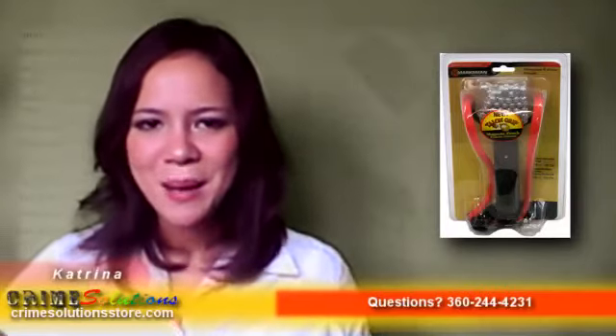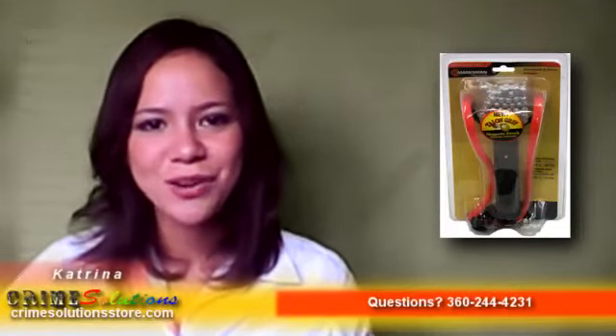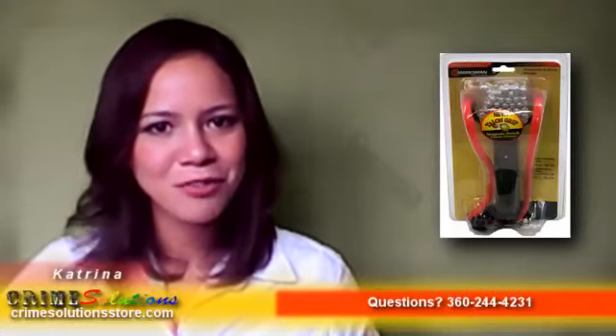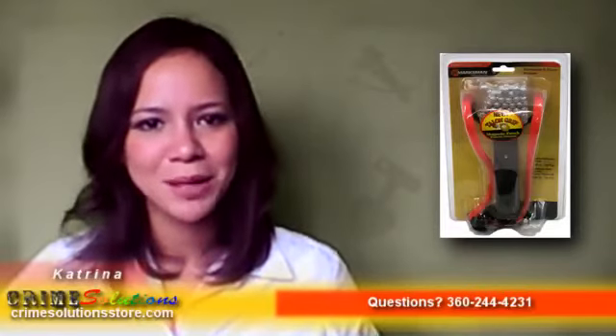The Laserhawk Talon Grip Slingshot with 100 rounds ammo can be used for self-defense, pastime hobby, backyard practice with friends, to enhance or train your accuracy and aim, shoot pesky pests away from your home, and as an inexpensive sport that can be shared with friends and family members.